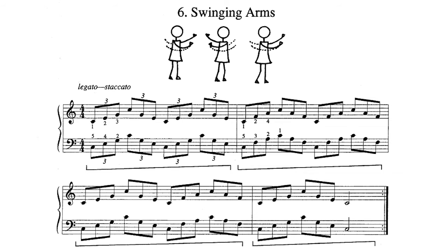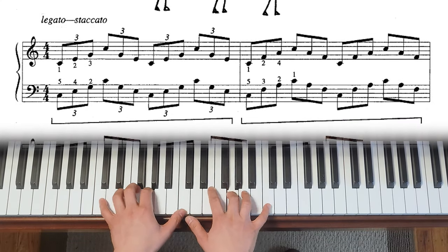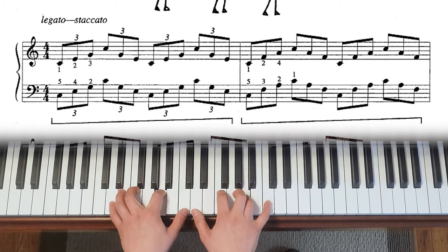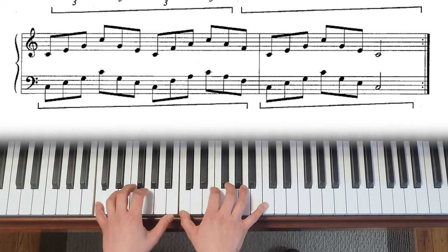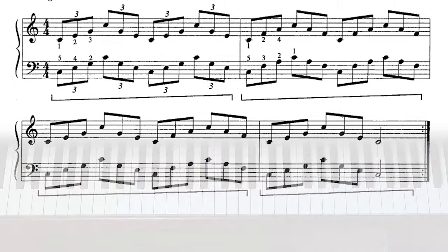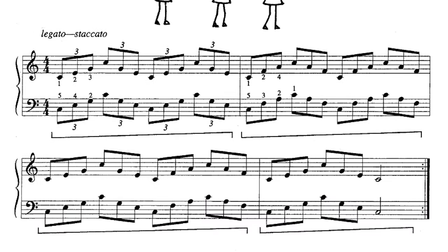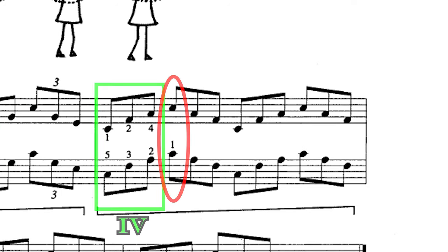The last exercise I want to talk about is Group 5 number 6 — octave chords. These are normal chords but you have to add one octave from the bass note. This is a one chord with doubled C at the top, and this is a four chord with doubled C at the top too.